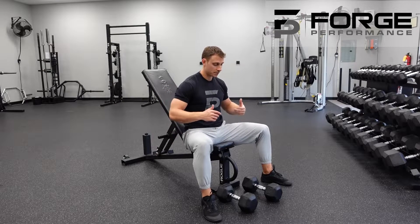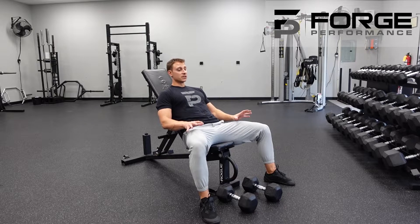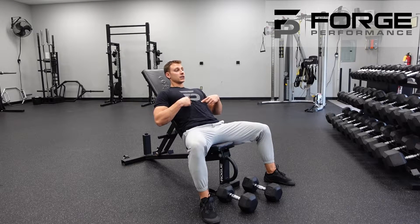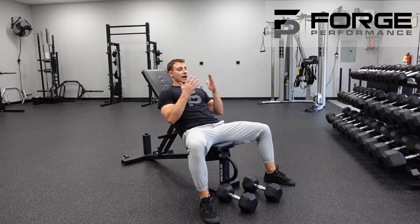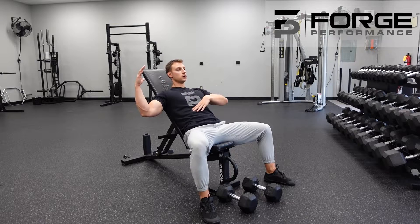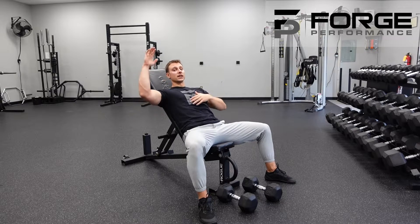With support from the bench — making sure my feet are planted, making sure I'm pushing myself into the bench. Big tension in the belly, get those ribs down, so that as I open those hands up I'm not forced into that big extension. Ribs are down, and I'll have my position here.